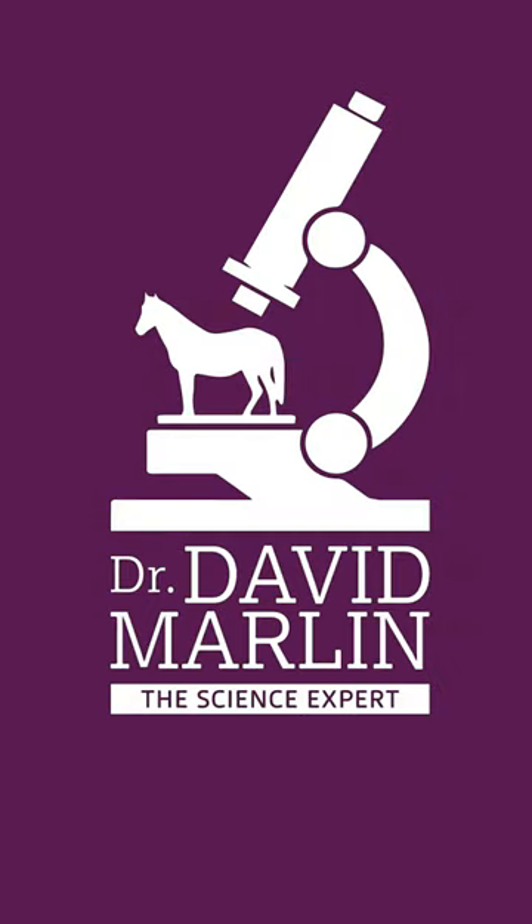If you like our content, please follow us on YouTube at drdavidmarlin-scientist, or on Facebook, drdavidmarlin. See you there.